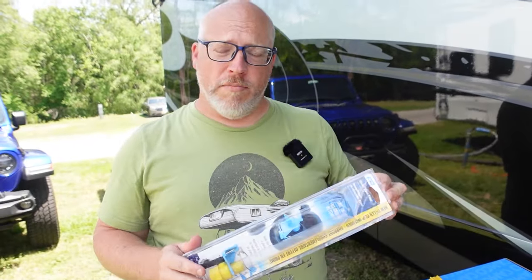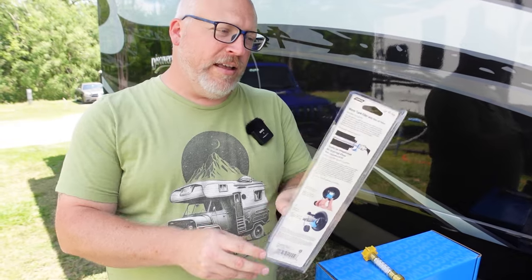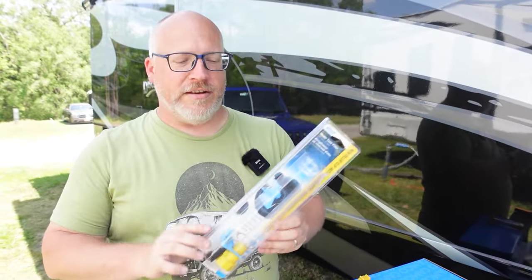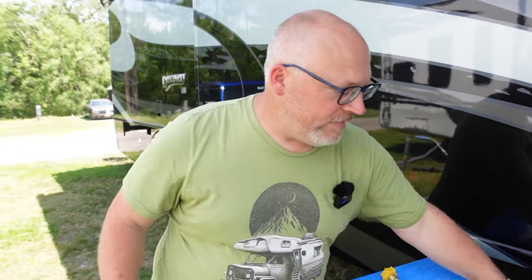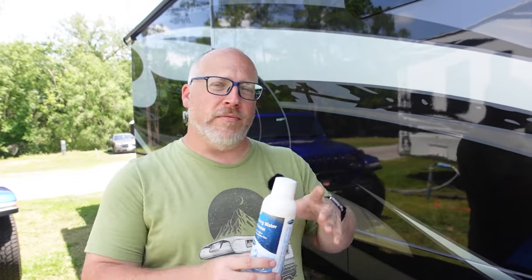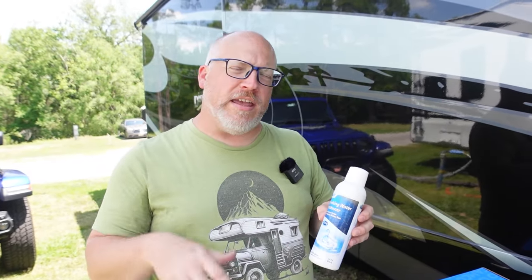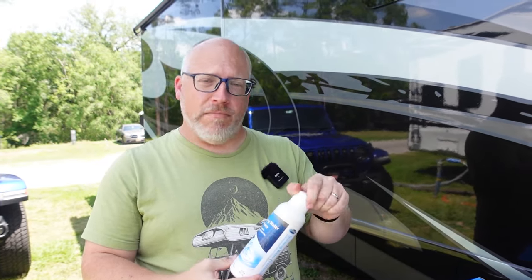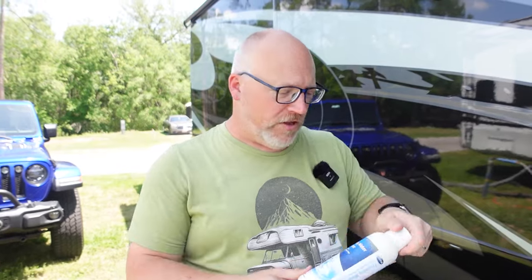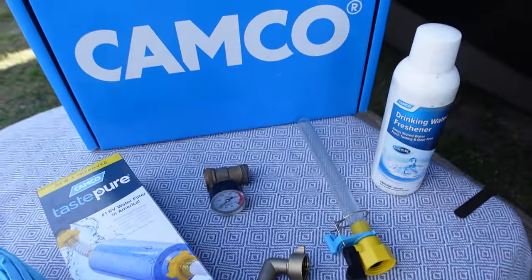Another accessory you may or may not need: my RV has a gravity fill option for my fresh water tank, and this accessory is built for that — much better than the cut-down garden hose I previously used. Last up is a very well-used bottle of Camco drinking water freshener. You add this to the water in your freshwater tank according to the directions and it keeps your water from getting mildewy and moldy. You definitely want some kind of treatment for your freshwater tank, especially if you're not using it very often and water sits for a long time.